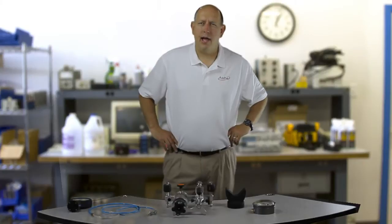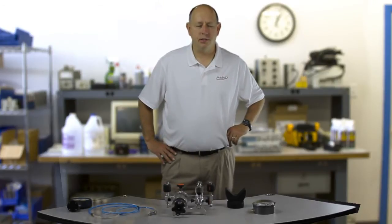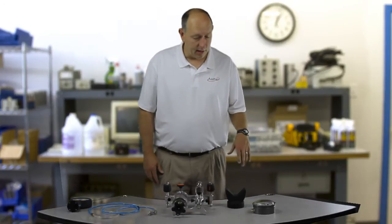Hey, my name is Dallin Baugh. I'm with Aditel Corporation and I'm out here today doing some training for Portronics. They asked me to put together a little video of some of the training I was doing for them.